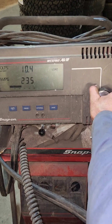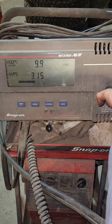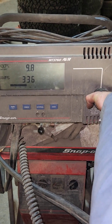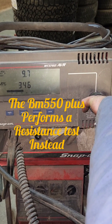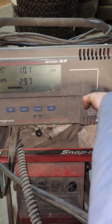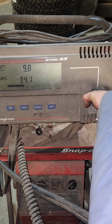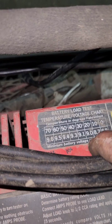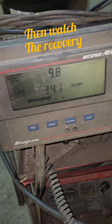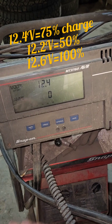You want to tighten up the carbon pile until you're pulling half of the cold cranking amps out of it, and hold that for 15 seconds. You want to watch that voltage — depending on the temperature, it shouldn't drop below about 9.5 or so. We're at 9.8. It's about 70 degrees but feels like a million in here.